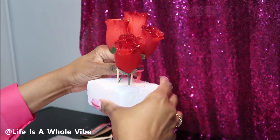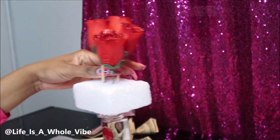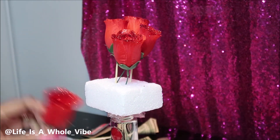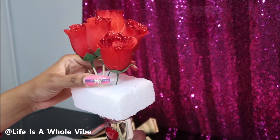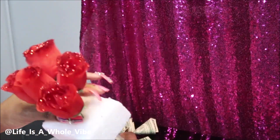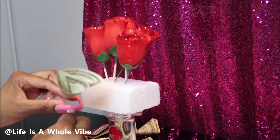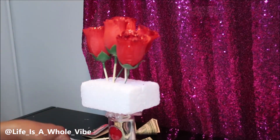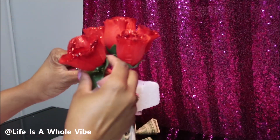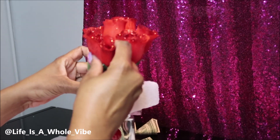What helped me is when I stood up to look down on it to see how everything was coming together — I think that's the best thing to do. This ended up being a little more challenging than what I expected, because when it comes to covering up this floral foam, I had to use so many flowers. The bigger the flowers, the better.